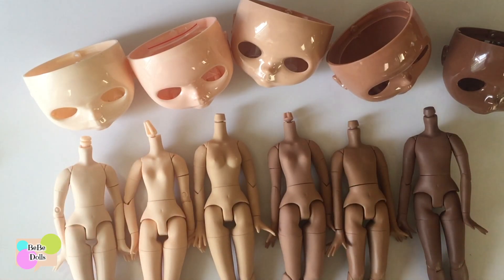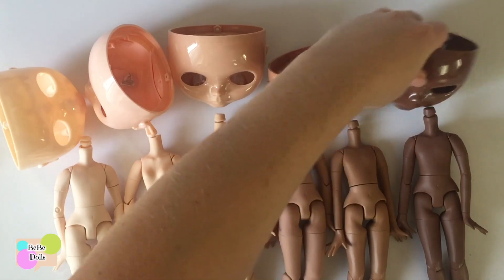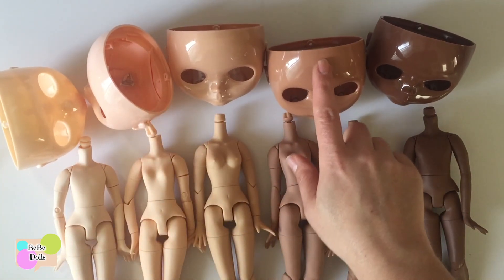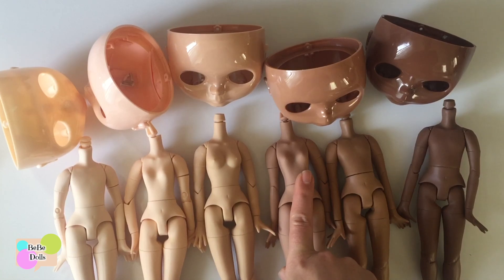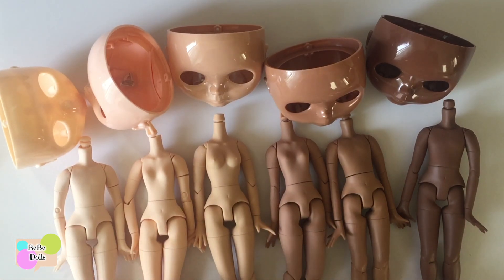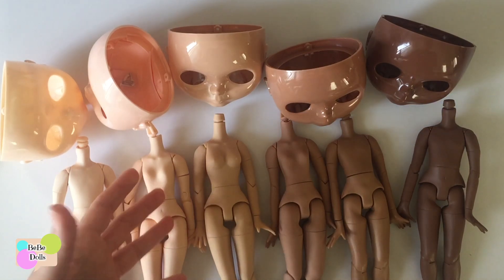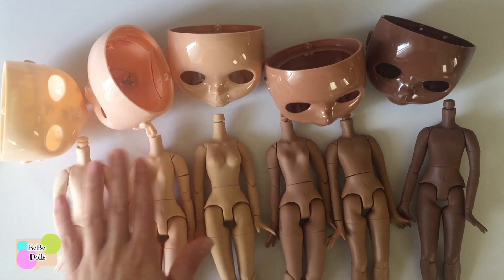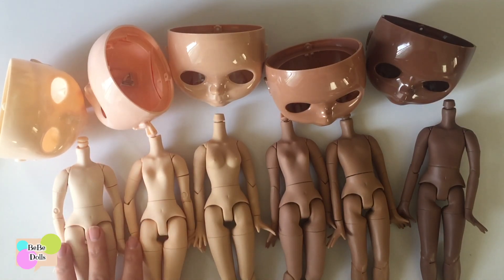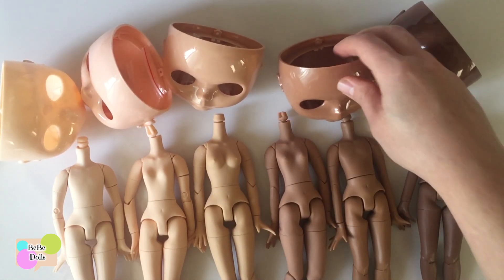As far as face plates go, there are five main colors plus the translucent which I don't have here: white, pink, tan, black, and super black. There really isn't a face plate that matches the light tan body perfectly. Even the so-called standard authentic dolls have different shades — sometimes a pink doll is really pink and the body might not look great, or she's somewhere between white and pink and it's hard to decide. It can be the same with some of these skin tones where either body might work.